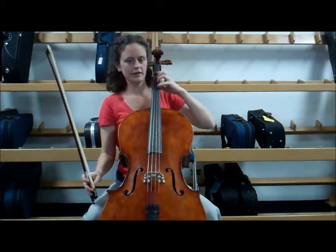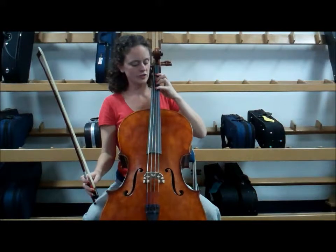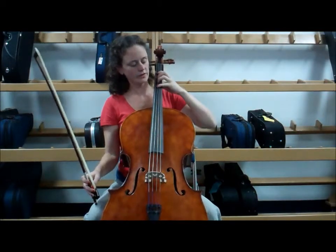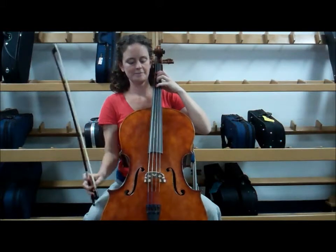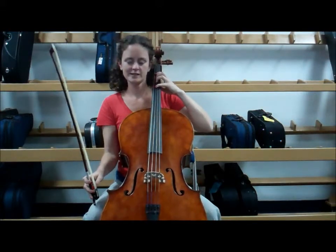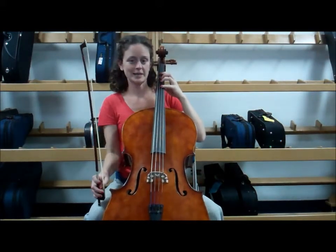You can actually do this with fourth finger G on the D string, and you can also do it with your fourth finger on the G string to make your open C vibrate. So experiment a little bit and listen for that beautiful ringing sound you can make.